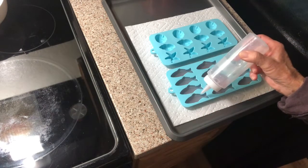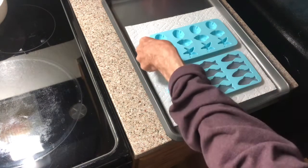Maybe when I pop them around they will stand up. At least I don't have to wash an extra tray.